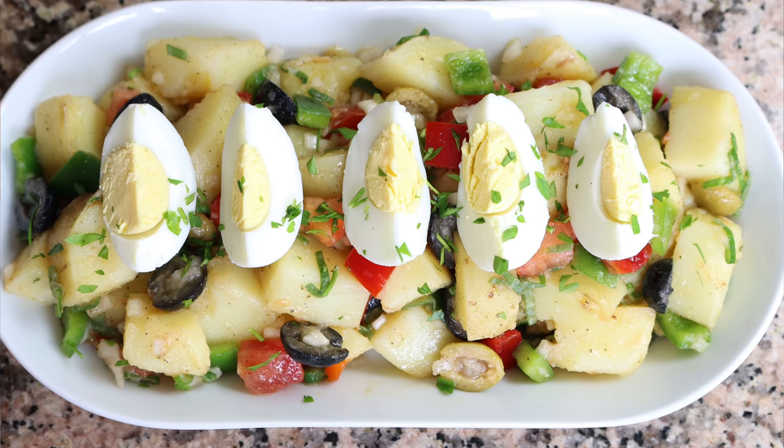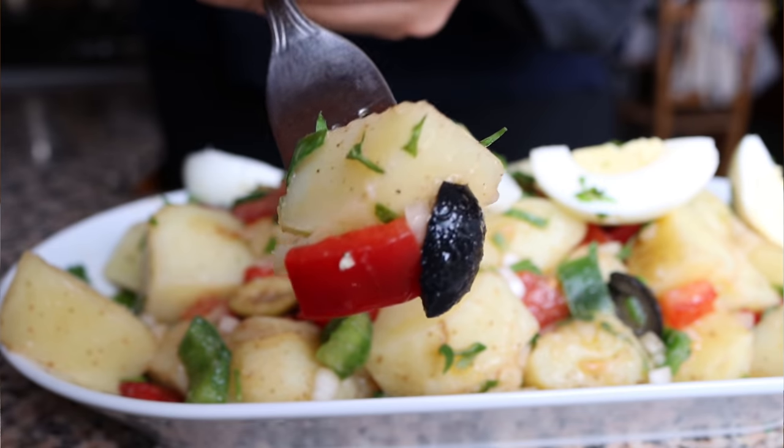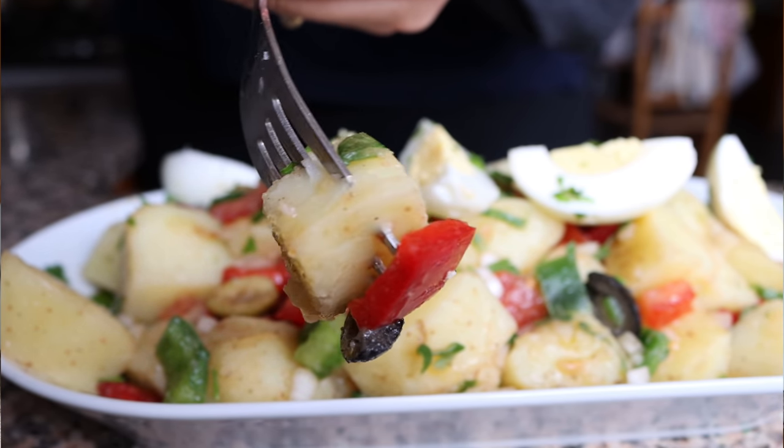With summer right around the corner, there is one dish that's on most people's minds and that is potato salad. When it comes to summer, there's nothing better than a delicious potato salad. Today I'm going to show you how to make a Spanish peasants potato salad, known here in Spain as una ensalada de patatas campesina. It's a dish that dates back to the early 17th century, created by Spanish peasants who grew their own ingredients, making dishes like this easily accessible and very affordable.